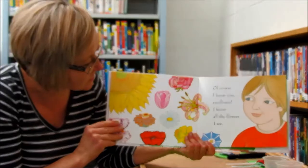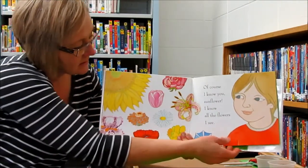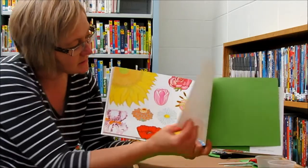Of course I know you, sunflower. I know all the flowers I see. So there's all the flowers that the insects saw.